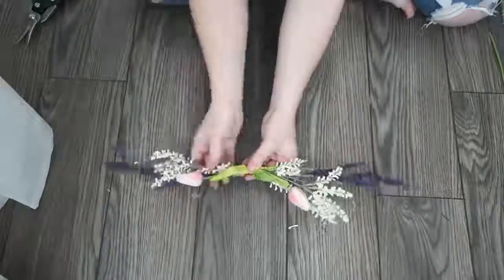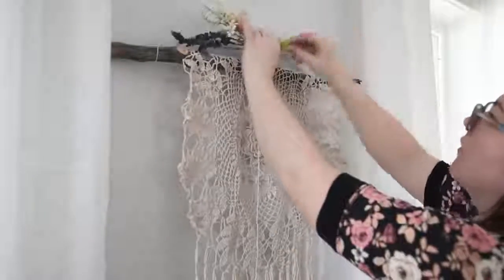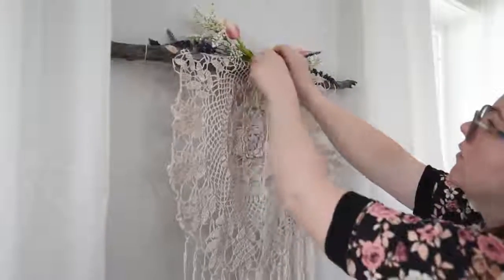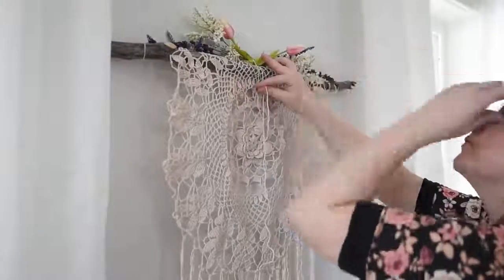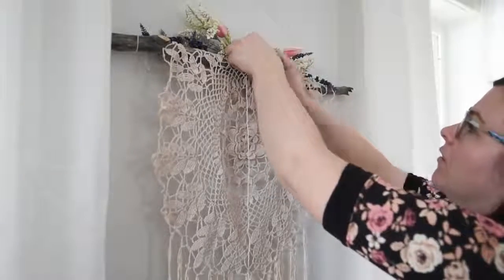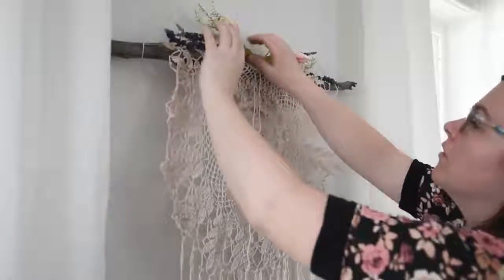Once your wall hanging is hung on the wall with a nail, secure your florals with a piece of yarn — I just tied my florals to the stick with yarn. And that is it! You are all done with your boho inspired wall hanging made from a thrifted doily.